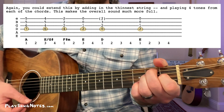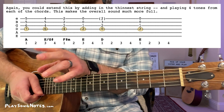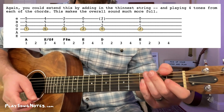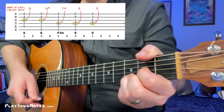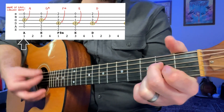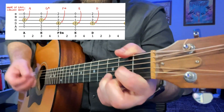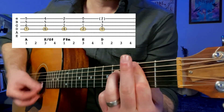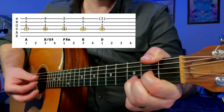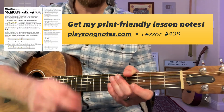You can hear me use these in my lesson for The Weight — I do two different versions of the walkdown: one is the general open chords, and the second is what I just showed you with the triads.